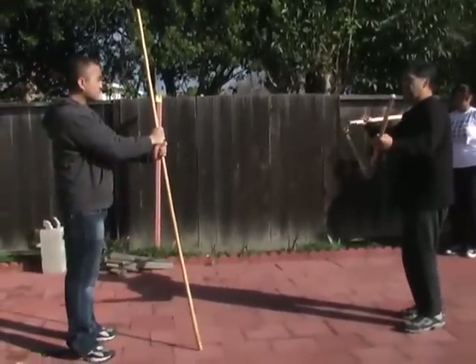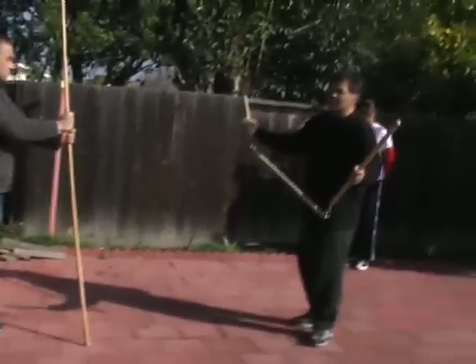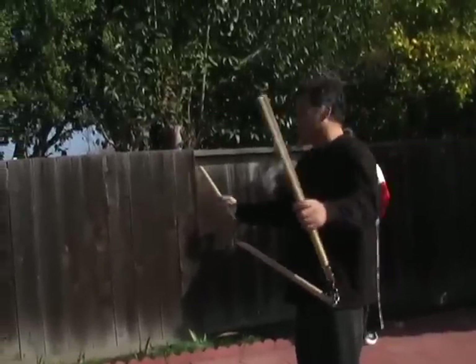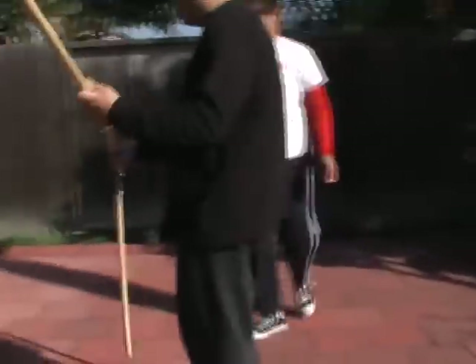That is why the twirl is so important — the twirl allows me to create the centrifugal force for more power in the strike. Try it again, the twirl, so you're doing this from here.